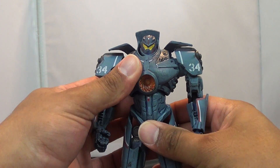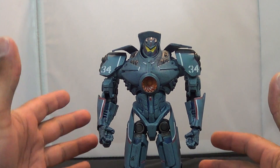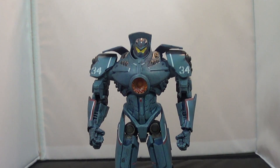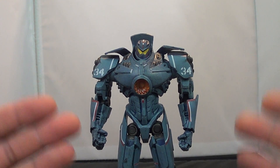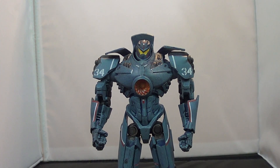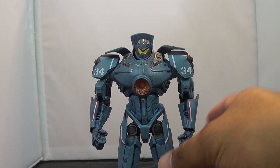He doesn't come with any accessories. We've seen the chainsword — we actually saw it on the packaging — but there's no chainsword with this guy. Overall, it is a good figure if it's going to be sitting there looking nice. Not much for accessories, and the articulation suffers a bit, but it's still a nice-looking figure. If you want to put it on your shelf and never mess with it again, it works.